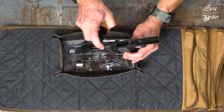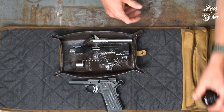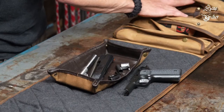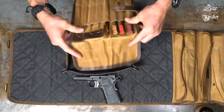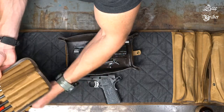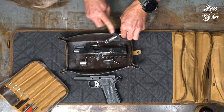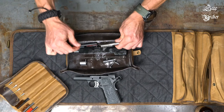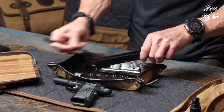Normally you want to let the CLP do its magic for 10 minutes or so, but we'll spare you the boredom here and continue on. Grab some gun cleaning brushes next. This is how you're going to really break up the carbon and gunk that may have collected in your handgun. You'll want to get all the parts in the tray, being sure to scrub all surfaces. If it looks dirty, clean it. There is no secret to it — get to work and get at all the parts.